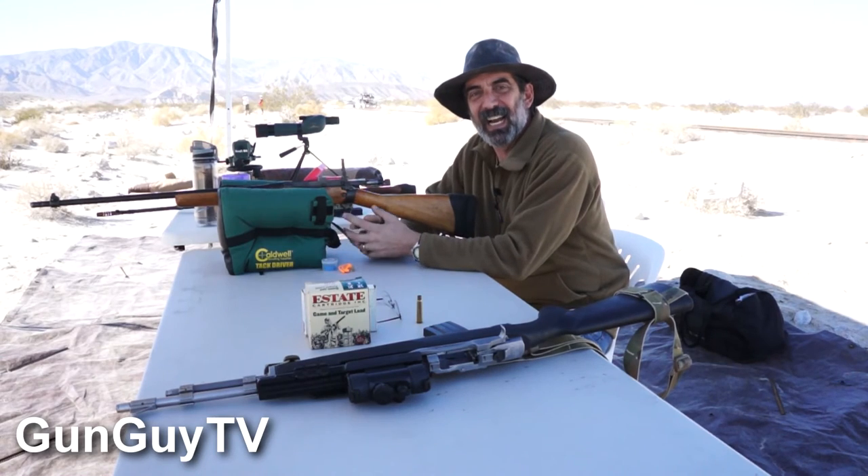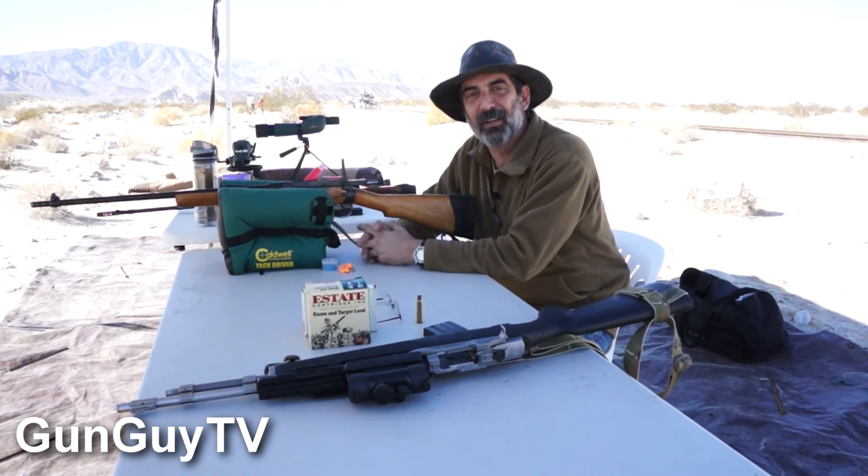Hi, this is Joel Persinger. I'm the Gun Guy. I'm out here at the desert with my son and buddy John Ricci. You can hear people shooting in the background. It's a busy Saturday out here in the desert on BLM land where a lot of people come out here to shoot.